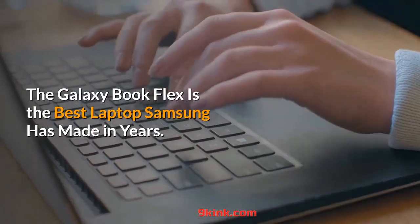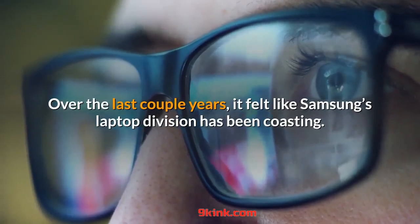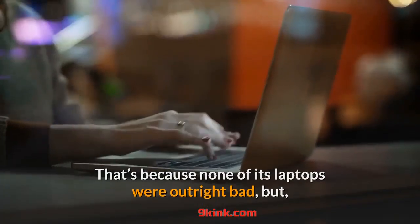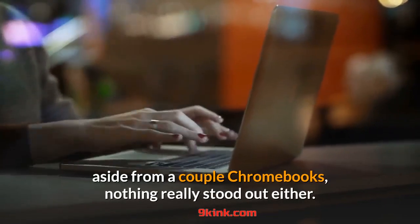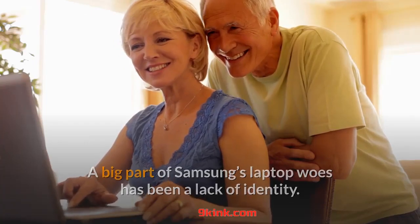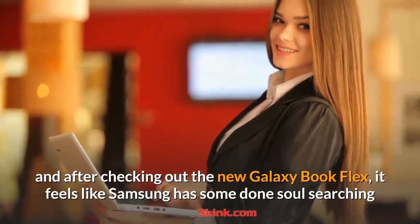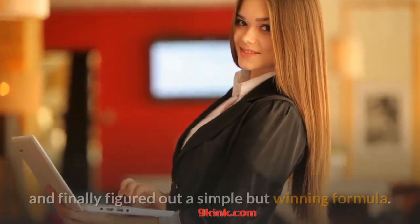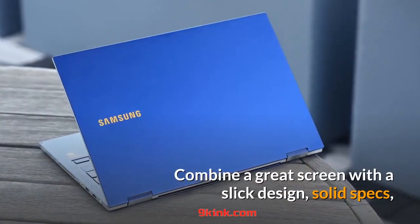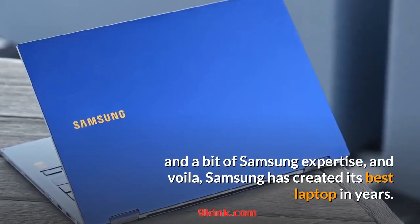The Galaxy Book Flex is the best laptop Samsung has made in years. Over the last couple years, it felt like Samsung's laptop division has been coasting. None of its laptops were outright bad, but aside from a couple Chromebooks, nothing really stood out. A big part of Samsung's laptop woes has been a lack of identity. But in 2020, one of Samsung's goals was to double down on laptops, and after checking out the new Galaxy Book Flex, it feels like Samsung has done some soul searching and finally figured out a simple but winning formula: combine a great screen with a slick design, solid specs, and a bit of Samsung expertise, and Samsung has created its best laptop in years.